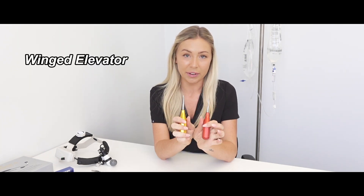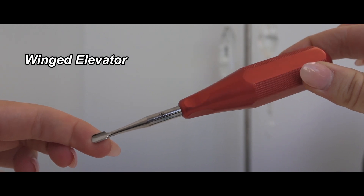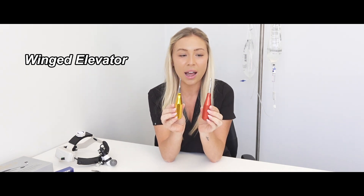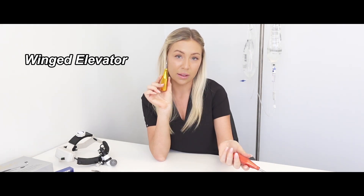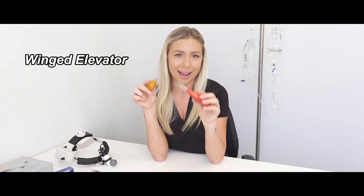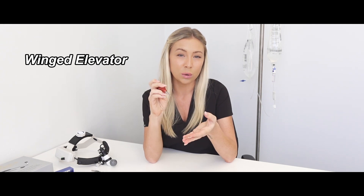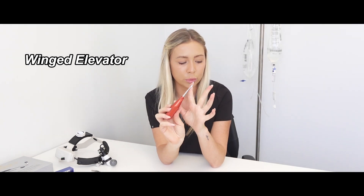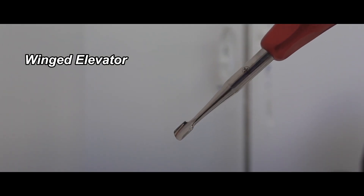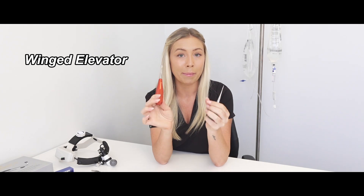The next one is very similar and I even get these mixed up — it's a winged elevator. You've got luxators and then winged elevators; I've heard them called 'escalators' and all sorts, but everyone knows what you're talking about. You can see it has a wing tip on it. Once you've used the luxator to break down the ligaments, this is what you use to elevate the tooth out. The vet will lightly shift it around the tooth and carefully lift and loosen it — sometimes the tooth just pops out. The main difference is the winged elevator has more of a scoop surface extending into a barrel, whereas the luxator is much flatter. Make sure you're sharpening these frequently, as a blunt instrument makes the job so much harder.